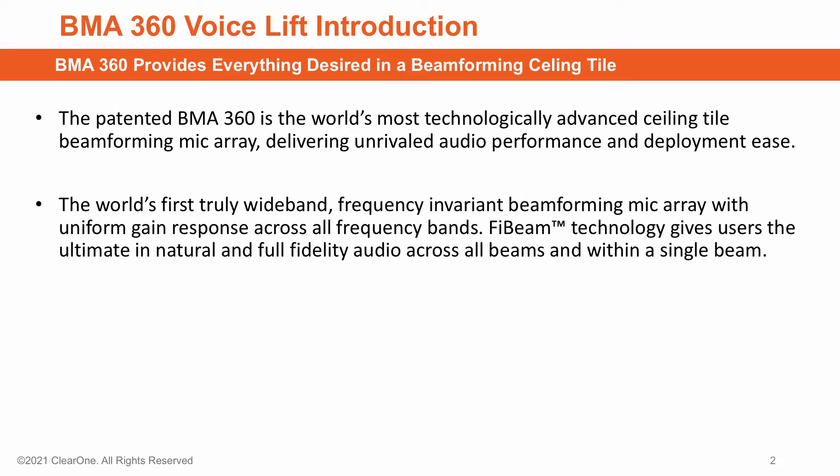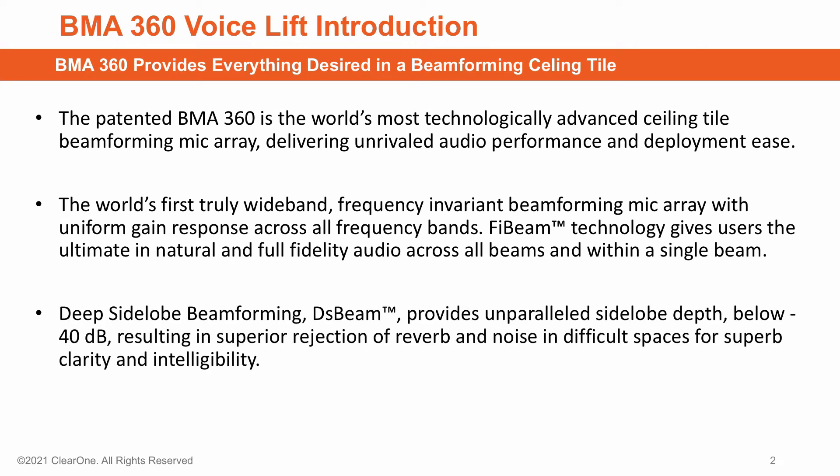It is the first truly wideband frequency invariant Beamforming Mic Array — we call that technology 5-beam. It delivers the ultimate in natural and full fidelity across all beams and within a single beam. A second technology called DS-beam, or deep sideload beamforming, has a sideload depth of greater than minus 40 dB. This provides superior rejection of reverb and noise in difficult spaces for superb clarity and intelligibility.